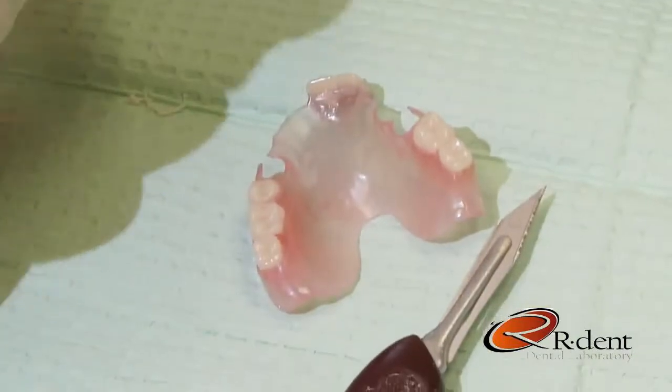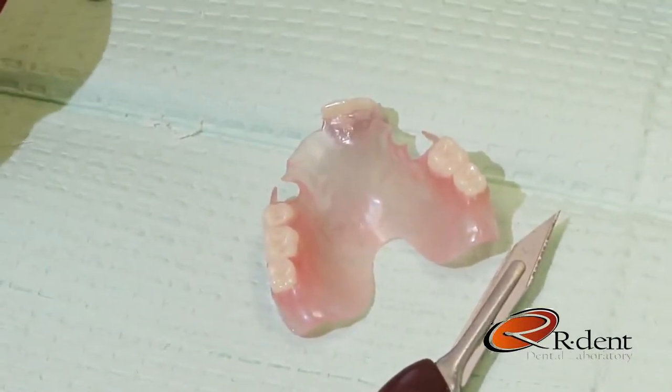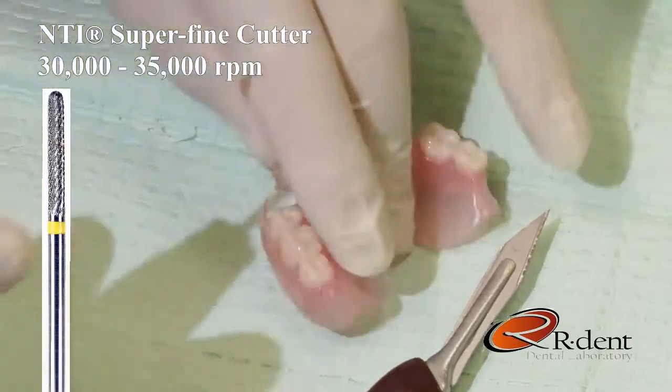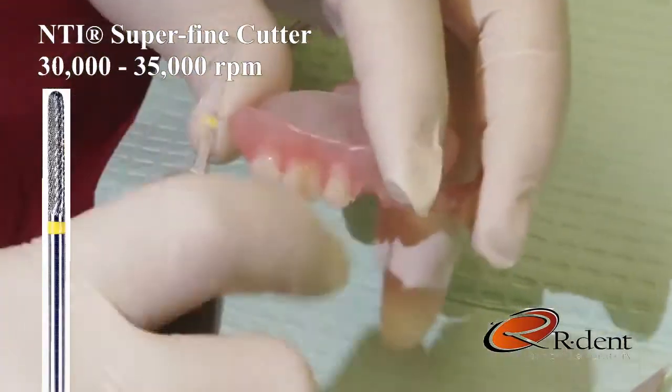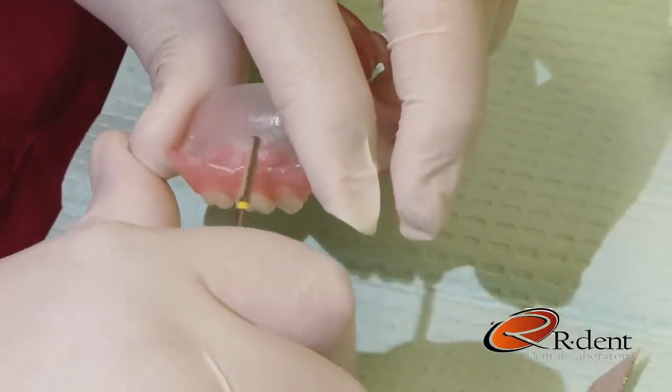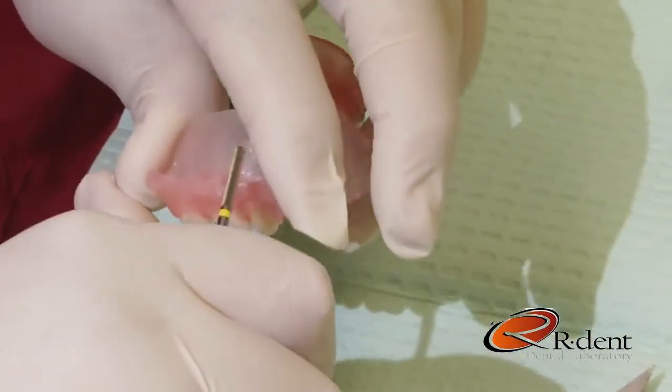When adjusting the periphery borders, I like to use the superfine cutter at approximately 30,000 to 35,000 RPMs, pulling the cutter across the periphery surface of the partial.